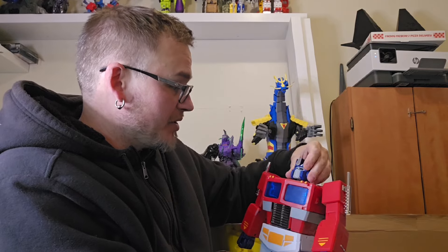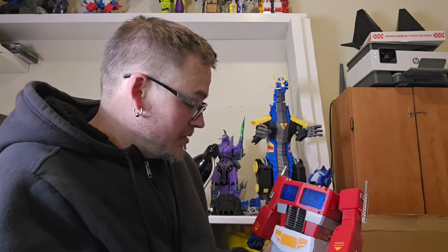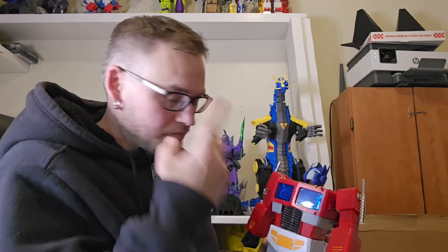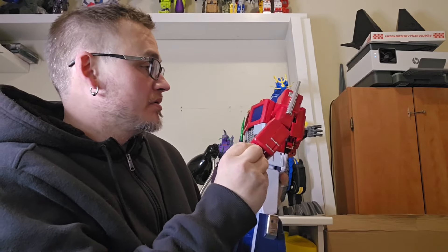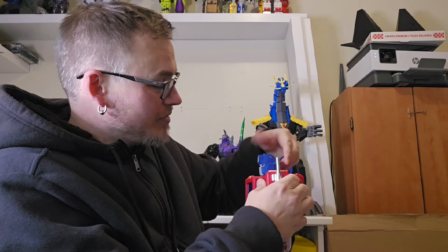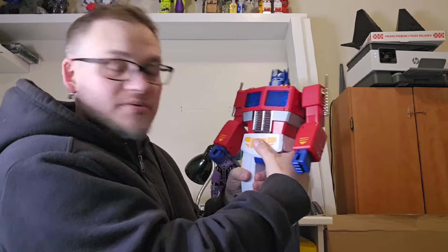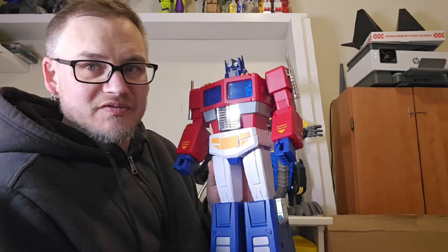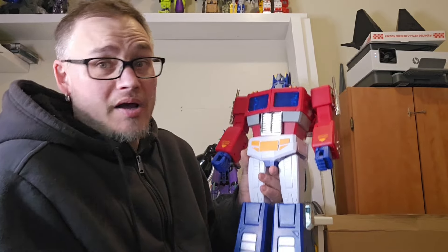I'm not gonna transform him on camera because I need a table and there's too much stuff in the way — I'm setting up my new label printer to mail some things to people. It's been a mess for more than a month. I really do enjoy a big central display piece Optimus Prime. I'll probably transform it once but honestly I don't need to — it's just gonna stand as Optimus Prime, maybe with the gun, maybe without. Just in all his glory.